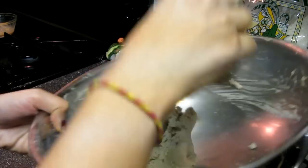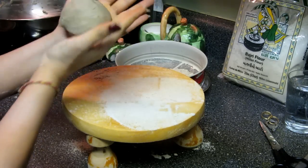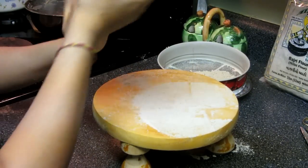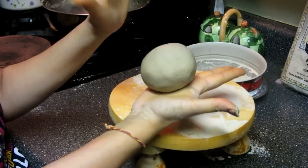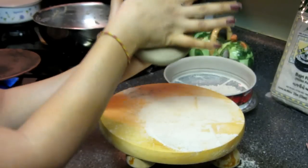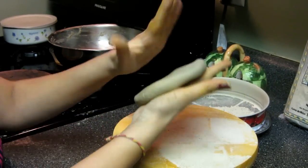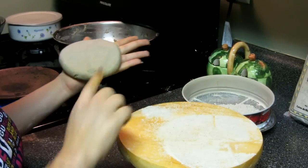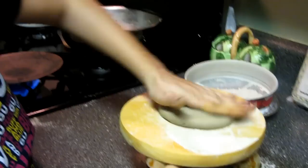Now I am taking one portion of rotla dough and rolling it between my palms to form a small ball. Then I use both palms and give pressure to it to begin shaping. Traditionally in India — my mother, my sister-in-law, my mother-in-law all make rotla with only their hands — but I sprinkle some millet flour on the surface and gently roll it out from there.